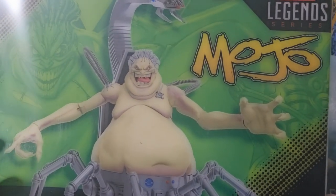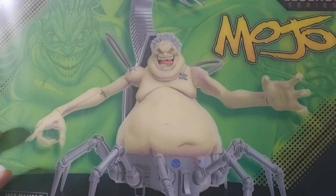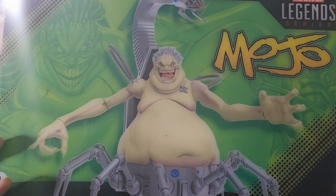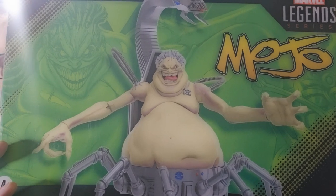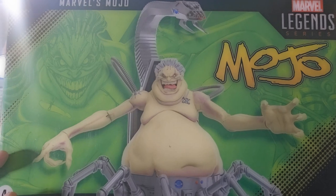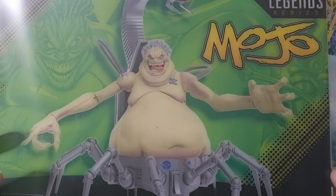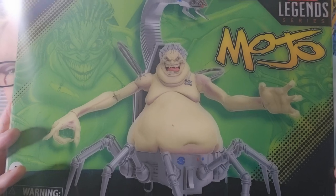Up next we have Mojo — one of the most interesting X-Men villains of all time. Considering his story and what he does, I think he might be ranked as my second most favorite X-Men villain after Mr. Sinister. So now it's time to open him up and take a look.